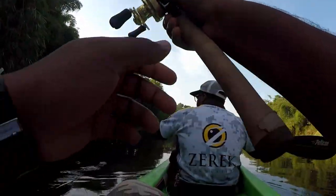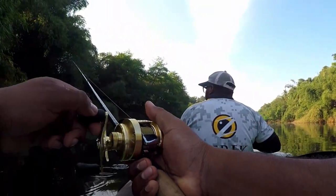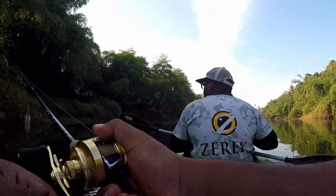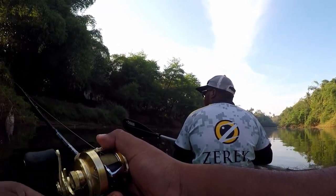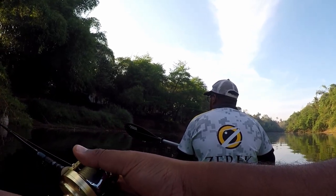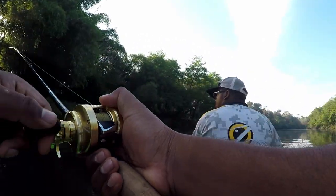I was just making some random casts until Rajiv, my good friend, pointed me towards a commotion near the banks. It turned out it was a snakehead chasing minnows in very shallow water. I made another cast and he readily took the lure.